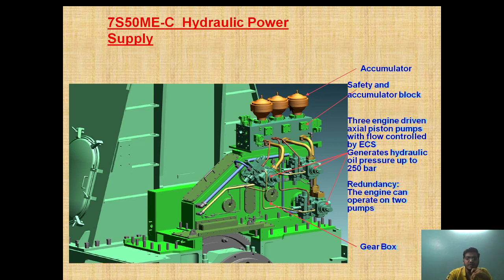As you can see, this is the accumulator which is provided on top of the pump, and these are the three engine driven pumps. Generally for developing a pressure of up to 250 bar we require two pumps, but we are providing one more pump for redundancy — so if any one fails, two will still be operational to carry out the function.